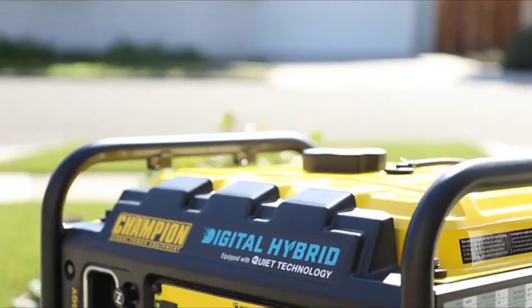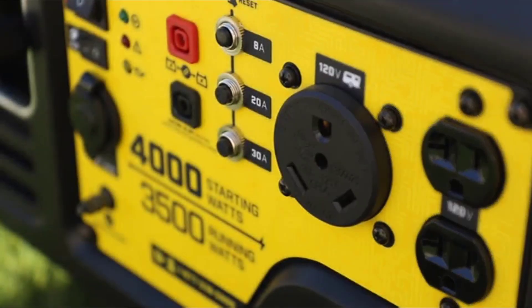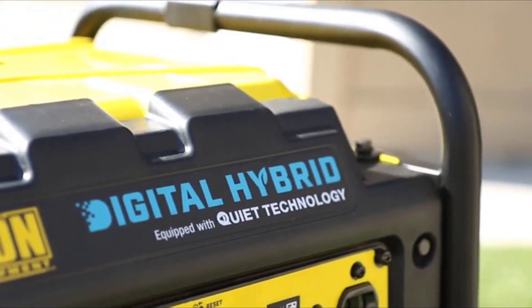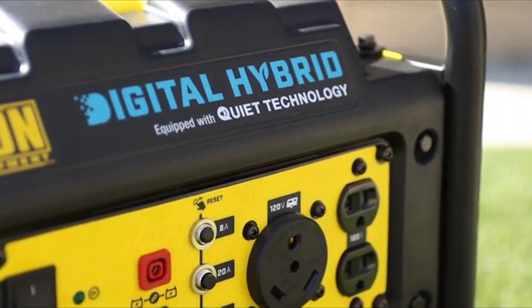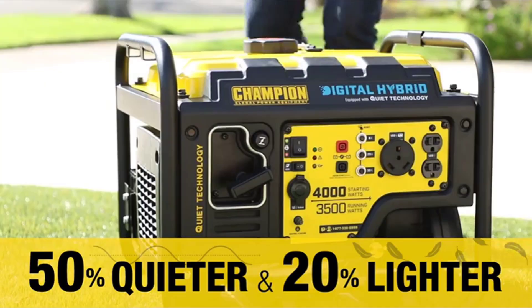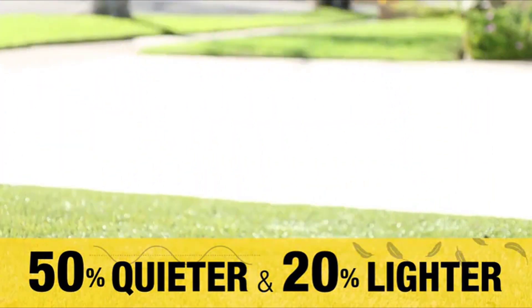A smaller, quieter, lighter, and better overall generator. With integrated digital components found in more advanced inverters and a more efficient mechanical design, Champion's Digital Hybrid Generator is 50% quieter and 20% lighter than a traditional 3500 watt generator.